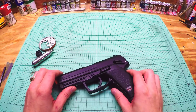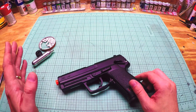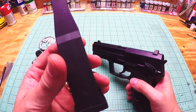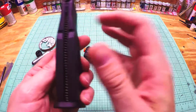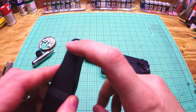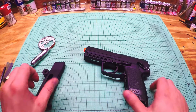It's rated at 360 feet per second with 0.20 gram BBs — I think these are 0.28 or 0.30 gram. I don't have a chronograph so I can't test it. It's a 16-round drop-out mag. CO2 goes right in the mag and you screw it in. The mag is plastic too, the spring is metal, the follower is plastic, the valve is metal. The screw cap that goes into it is plastic, so a lot of plastic on this gun.